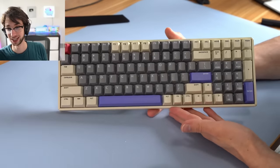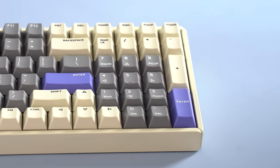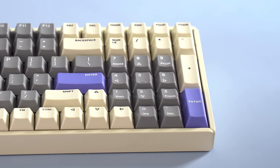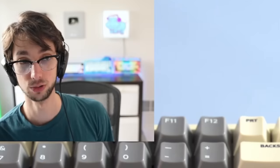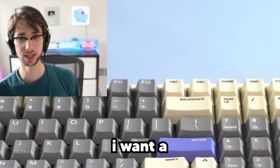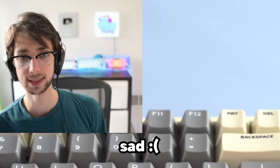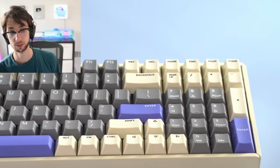Let's take a look at the numpad. For those of you that do accounting, you'll probably want one of these — and I'm sorry that you do accounting. This is going to be one of the biggest features, as a lot of custom keyboards nowadays just get rid of the numpad. The amount of times I hear 'Hippio, I want a custom keyboard but it doesn't have a numpad, I am sad' — well, here you go. Here's an option.